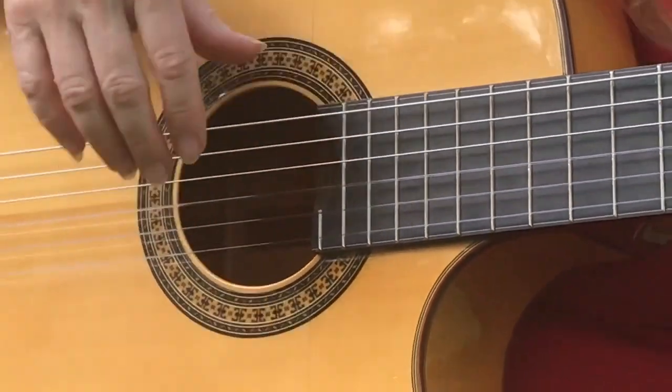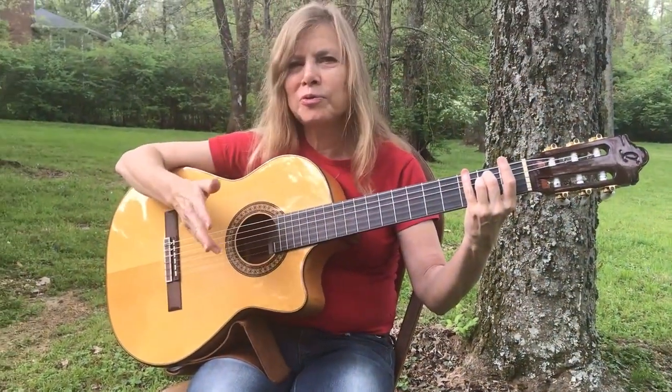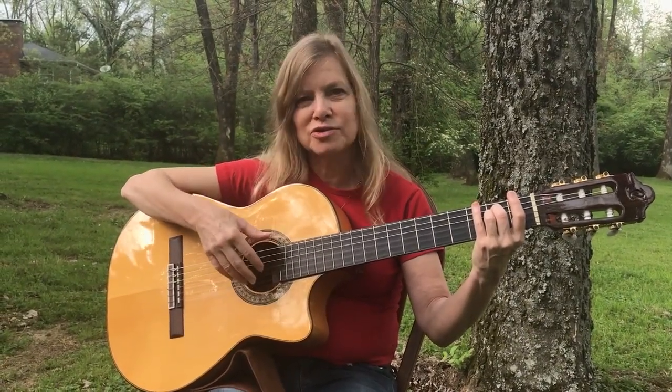And with that, again, it's important to keep a very relaxed right hand. So I've got a whole section on right-hand relaxation and technique exercises — take a look at that if you're getting too much tension in your right hand.